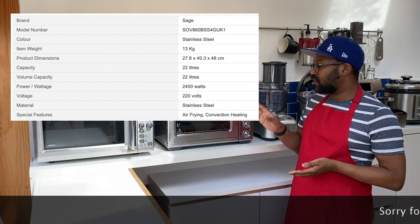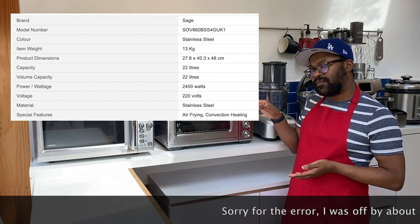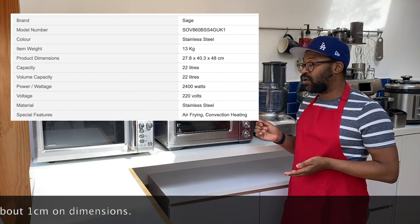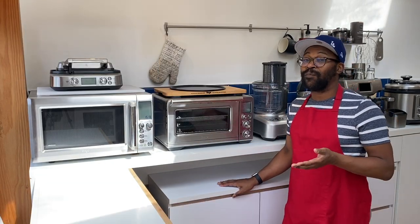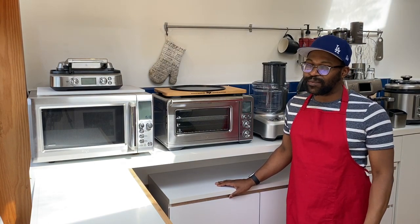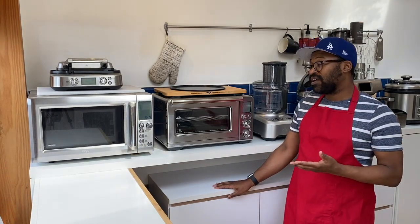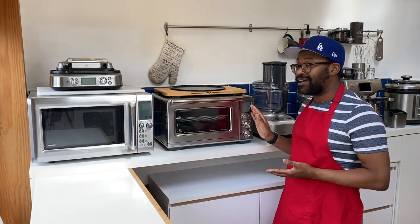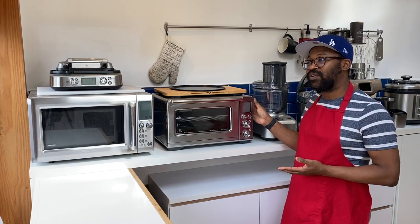Size-wise, you're looking at 28.8 centimeters tall, 47 wide, and 41 deep, which basically means you're going to be able to fit it on most kitchen counters — in the UK at least, and I'm pretty sure in the US as well. One thing I will say is that you do need to make sure you've got some space on either side because there are vents which allow the heat to dissipate.